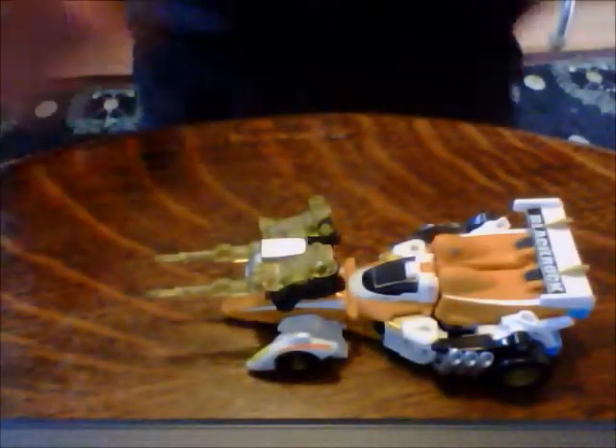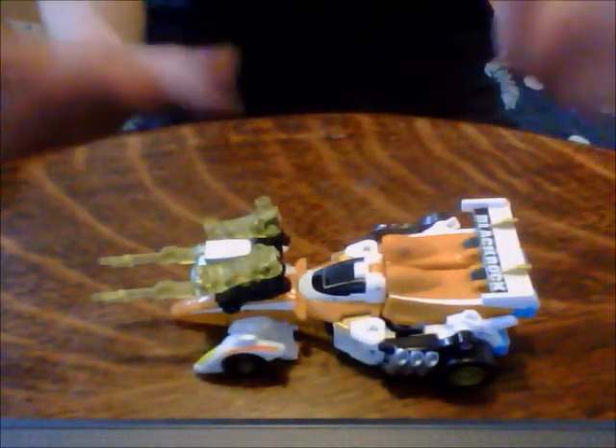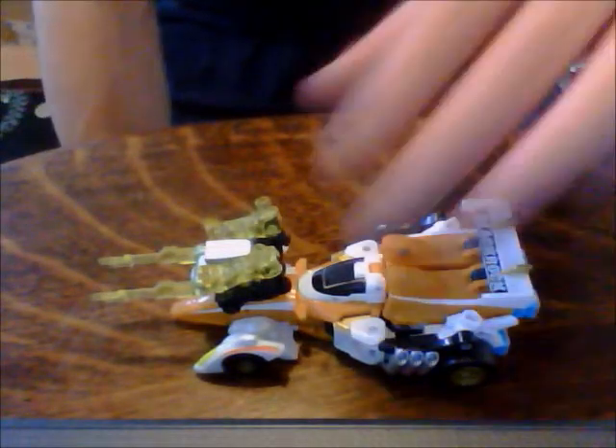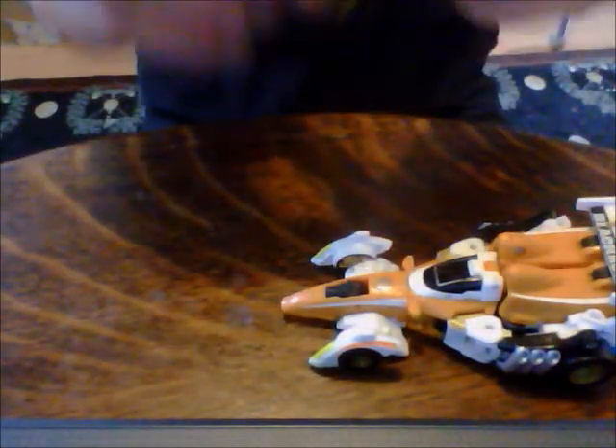Let's get cracking with this - Powercore Combiner Leadfoot. He is a Formula 1 car, a very nice looking Formula 1 car, he goes brum brum very well. On there you've got his Minicon, a little Minicon Target Master thing - I can't remember his name, it's Lemony Snicket or something. Well, he looks lemony. That's his gun mode I think.